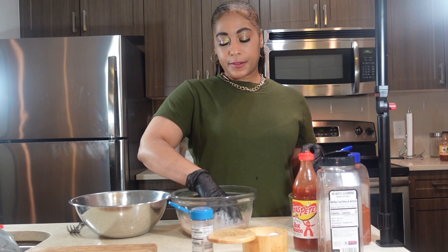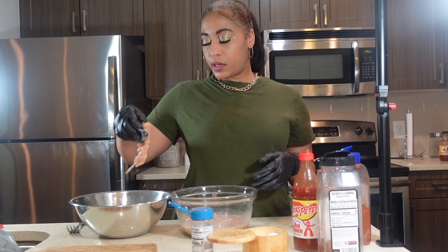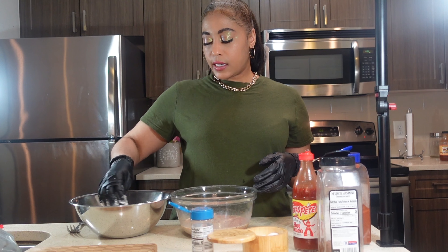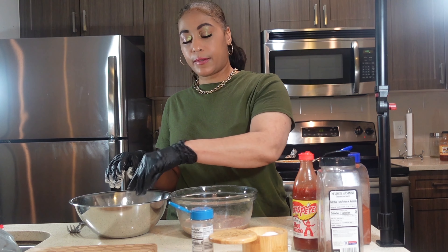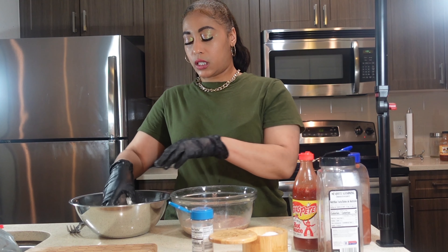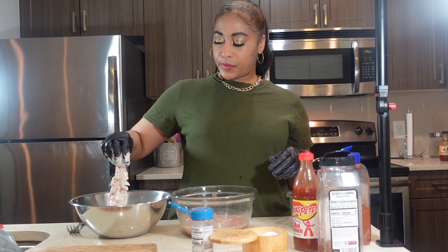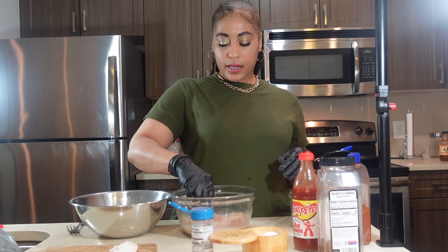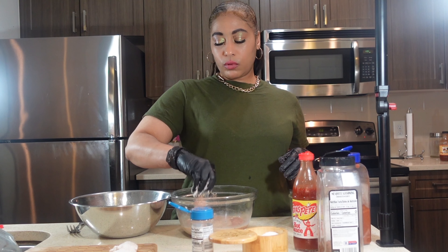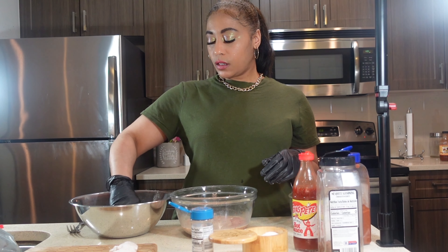We're gonna let that mix into the milk mixture. Then take your chicken strips and put them in the flour — I just put a little bit of salt in the flour since we seasoned it in the milk mixture. Take off as much excess flour as you can, and then we're gonna go ahead and deep fry these.